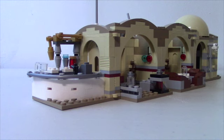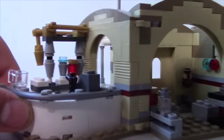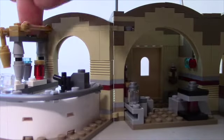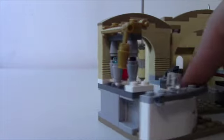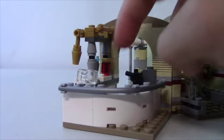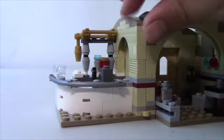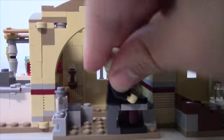Here's a look at your Cantina. It's long, so we're going to section it off and go down the row starting with the bar. You can see awesome detail — a cash register type thing, cups, mixers for all the drinks, taps, and you can hang stuff up there. The back has nothing, but the front looks awesome and you can put a minifig back there with a gun to protect themselves by the cash register.